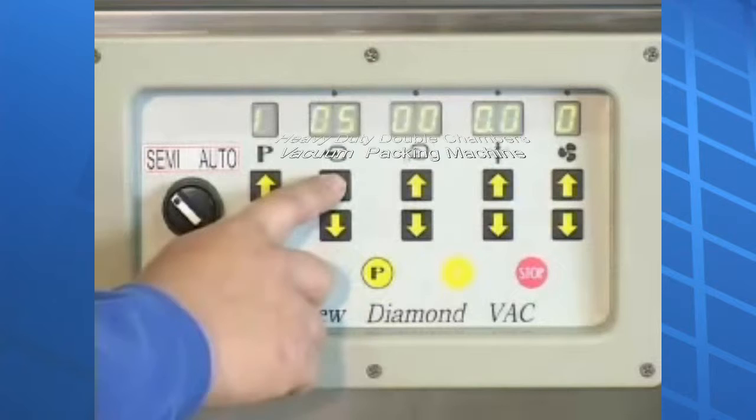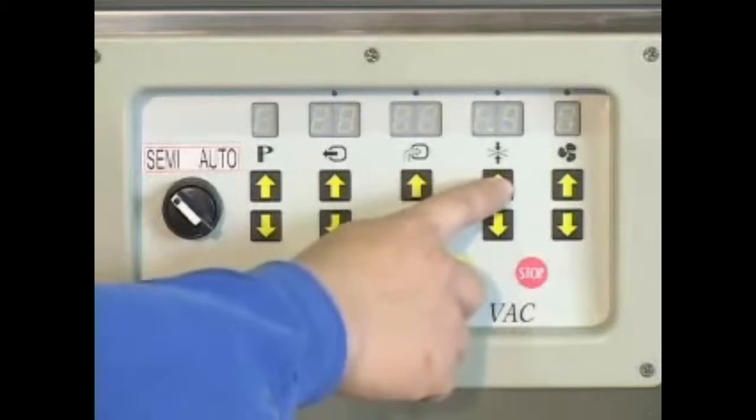Switch on the power. Set the vacuum, gas flushing, sealing and cooling time.